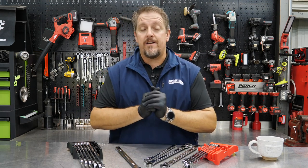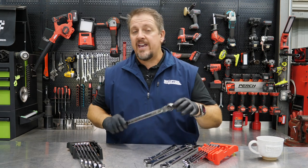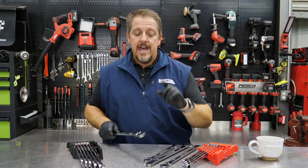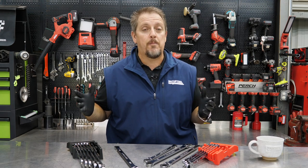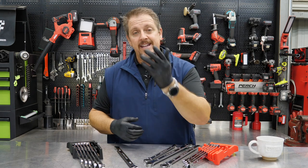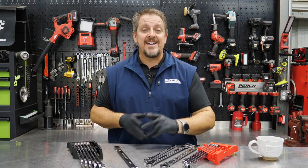Otherwise, this is a great quality wrench and we love to see it made in Taiwan — great quality, 72-tooth design. I may like to see a 90-tooth, but I'm not stuck on that whatsoever. Be sure you check us out on Instagram, Facebook, and Twitter. And if you don't mind, would you hit the like and subscribe button if you haven't done so already? And by all means, if you hated our video, click that dislike button — but let us know in the comments why. Have a great day. Keep smiling.